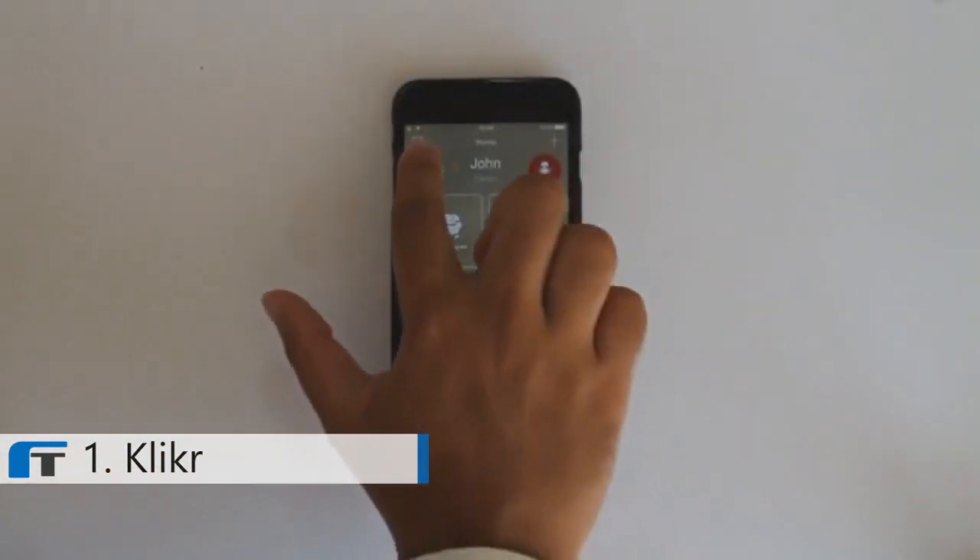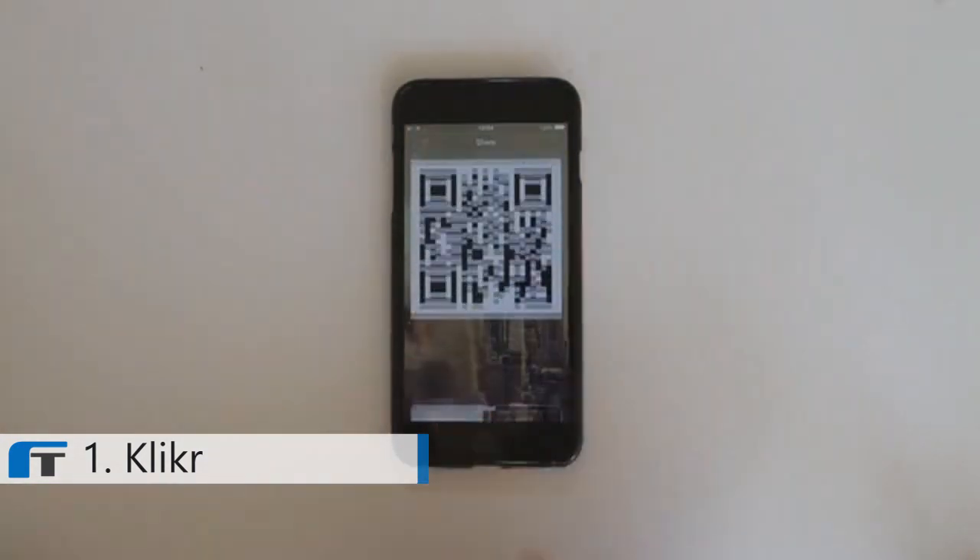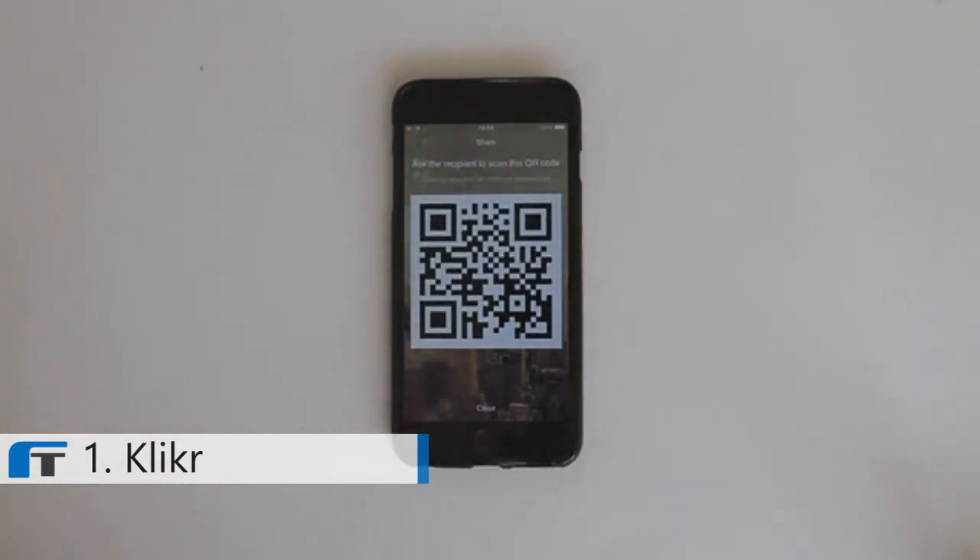What's more, the Clicker app backs up all of your remotes in the cloud, allowing you to retrieve them from any device, and enabling you to share them securely with a QR code.